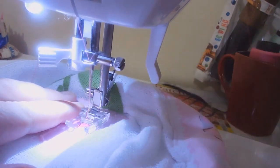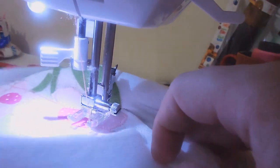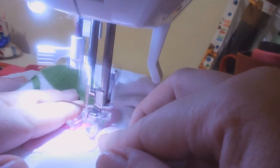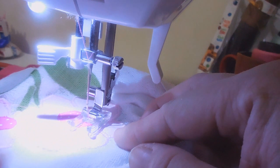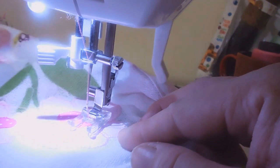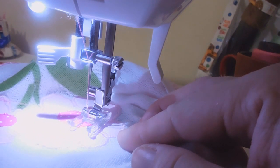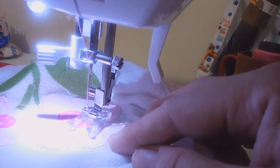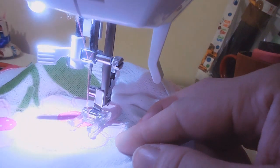A entretela, além de não deixar a fralda desfiar, vai facilitar o deslize da fralda. Meninas, eu acho que já deu pra vocês entenderem. Eu vou terminar e vou mostrar essa parte aqui da fraldinha pronta. Vocês podem usar tranquilamente o ponto caseado, como eu falei, mas o zigue-zague aqui fica bem bonitinho. É só treino.